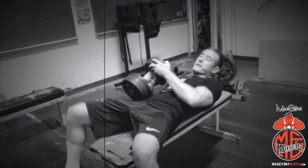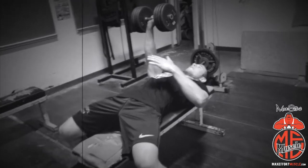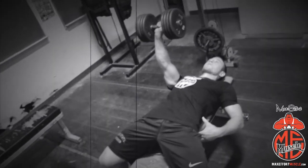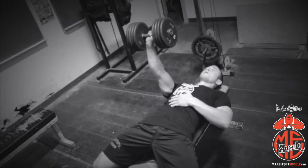So one dumbbell, nice and heavy, press it up. Make sure your feet are nice and wide, you're driving your heels into the ground, other arm across the stomach. Keep your glutes tight — your glutes and hamstrings are what's going to anchor you in. Bring it down, touch the back, explode up.